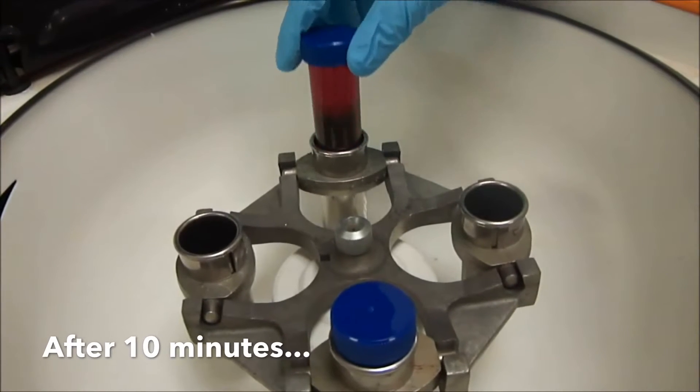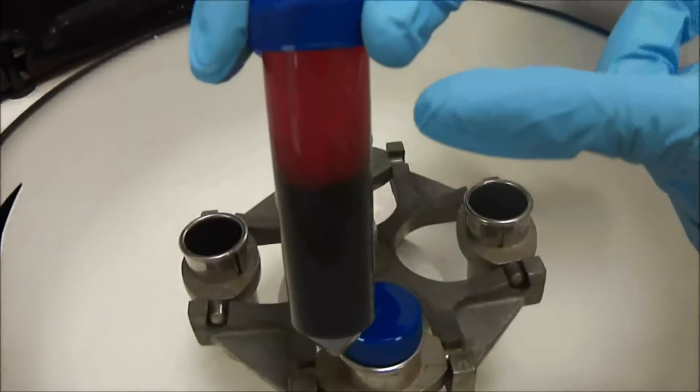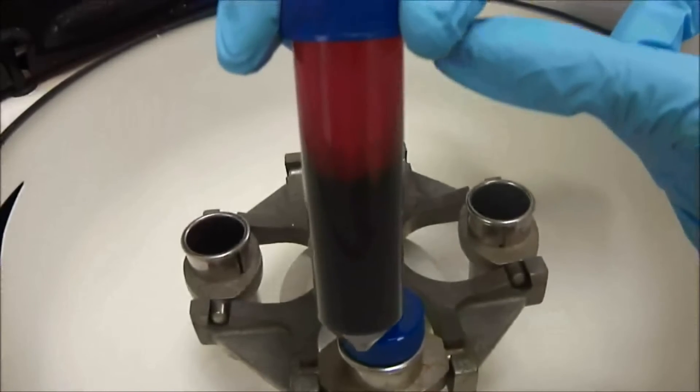After centrifugation, blood will separate into two layers. A clear supernatant forms at the top, which separates from the heavier erythrocytes.